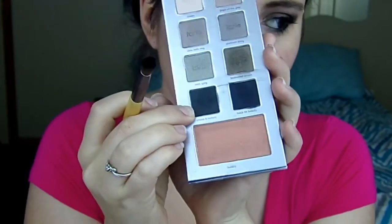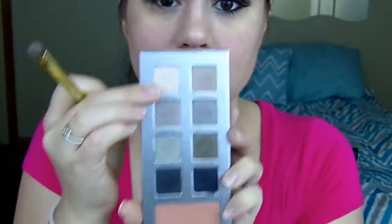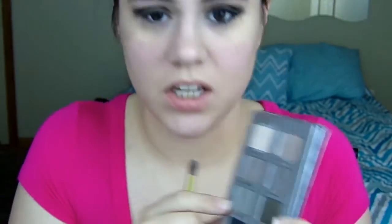Next I'm going to take Smokey Mirrors and I'm going to put that in the outer crease and blend that out. Next I'm going to take Cheers and I'm going to put that under the brow bone. And then I'm going to take Mint Spray and I'm going to put that in the inner corner.